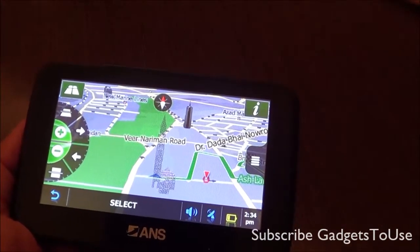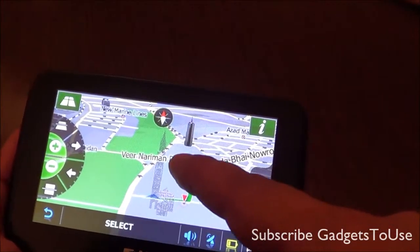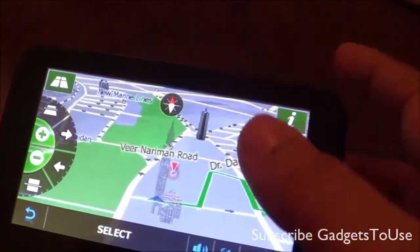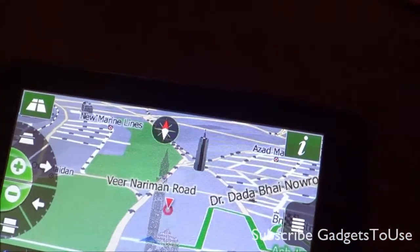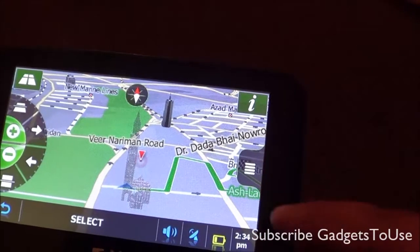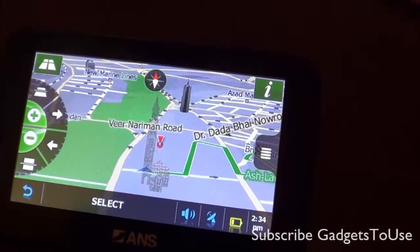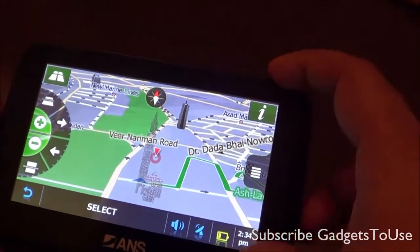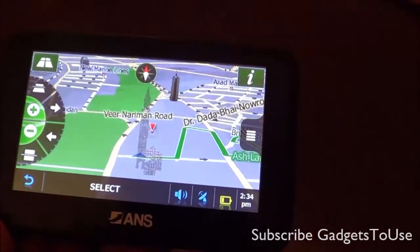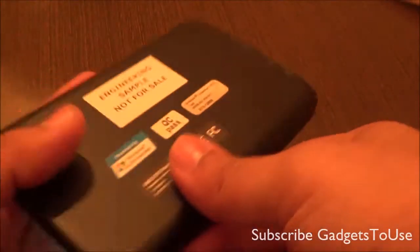It will give you a good amount of data when it comes to landmarks. It will also give you a 3D image of the landmarks so that you can easily recognize them. It will give you the road names and also the location wherever you are with the help of GPS. It gives around two to three hours of battery backup.